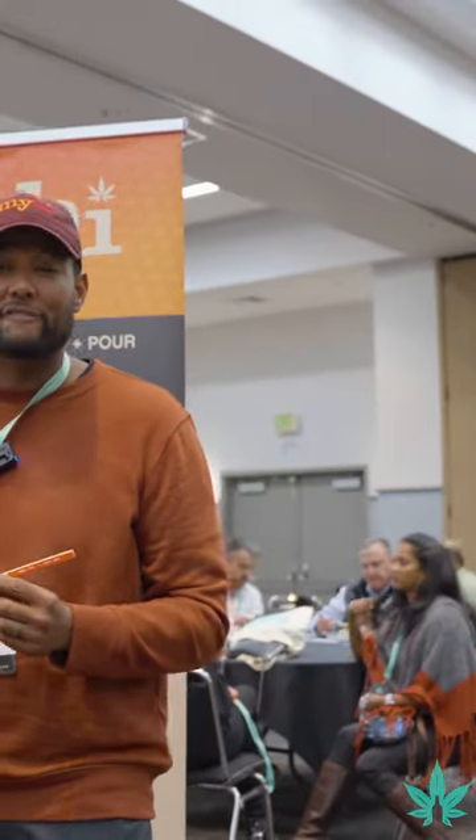Hi, I'm TJ Studer, founder and CEO of My High. Here to share My High with you. What we do is a water-soluble powder and a stir stick that you can infuse into anything you're drinking — calorie-free, sugar-free, taste-free.